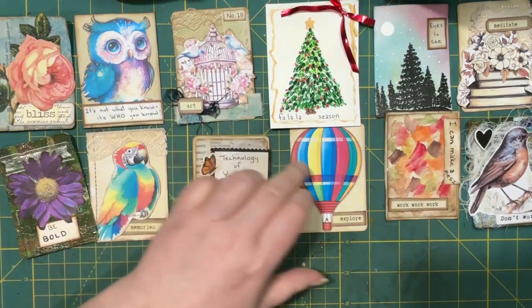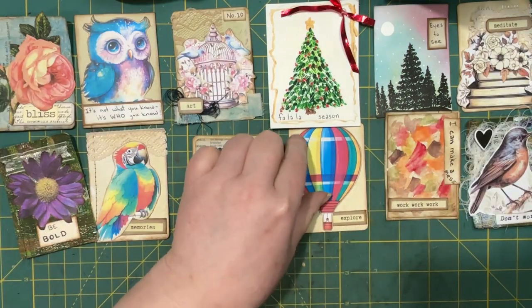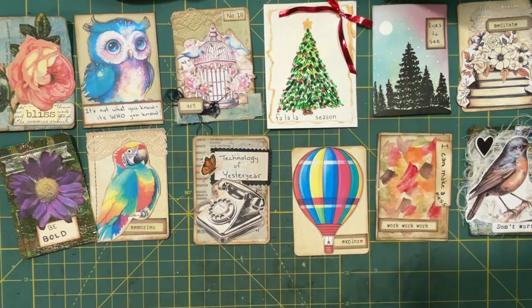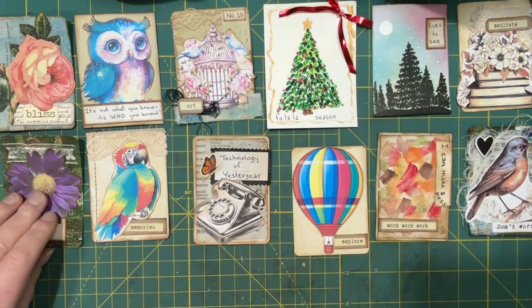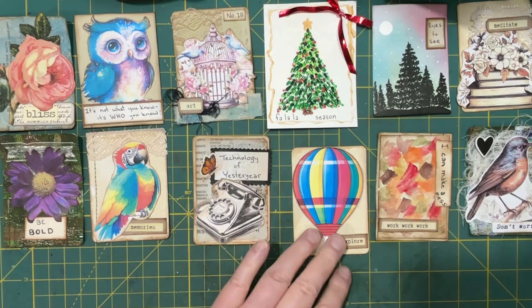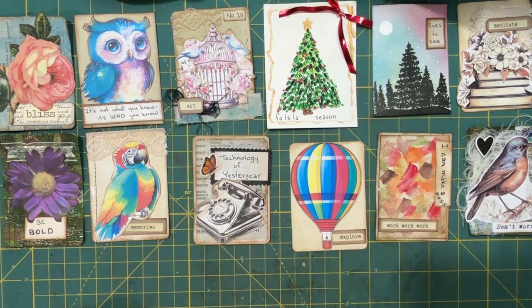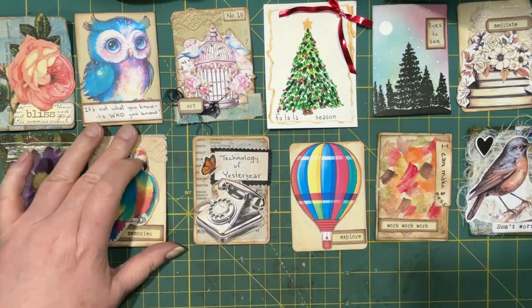Hi everyone, welcome! It's Lonnie at Grace Blossoms. Today I want to share a project I've been working on. It's part of a group on Facebook called 'For the Love of Paper' by Karen Gibson, and this month we are making artist trading cards. Every day we are given a prompt and then we can make a card and post it to the group.